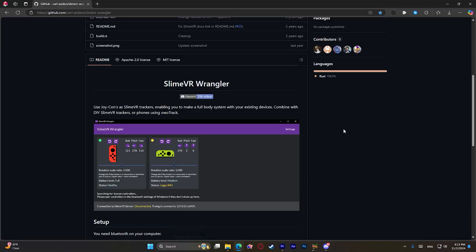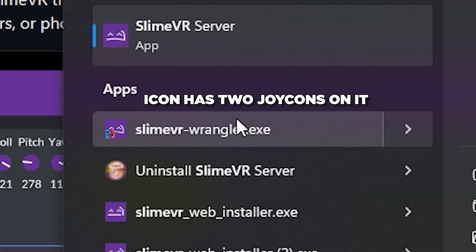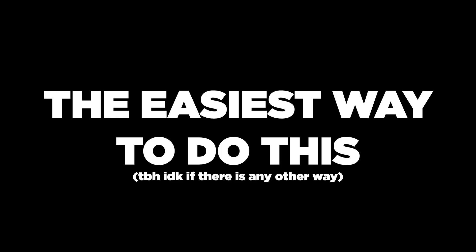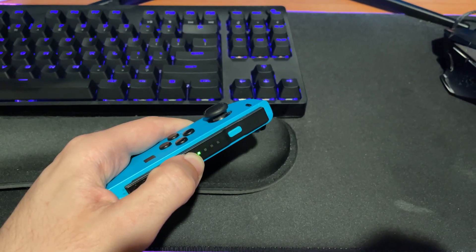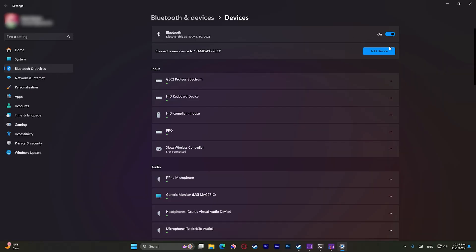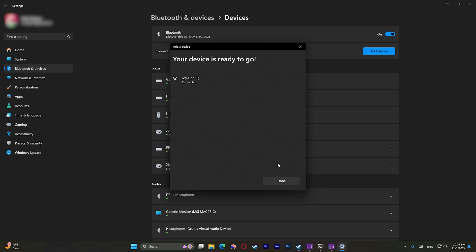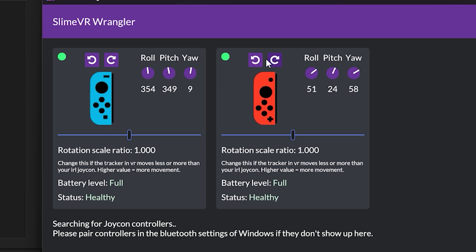If you are using Joy-Cons, open Slime VR Wrangler and allow it any admin permissions it asks for. Then go to your actual Joy-Cons and connect via Bluetooth to your computer. The easiest way to do this is to flip to the black side of the Joy-Con and hold the small sync button until the lights start flashing in a wave pattern. You can then go to your PC and connect them as if connecting a typical Bluetooth device. Do this for both Joy-Cons and you will see them pop up in Slime VR Wrangler. You will also see some orientation options on each Joy-Con, so rotate them as you see fit depending on the orientation you strap them to your body in.